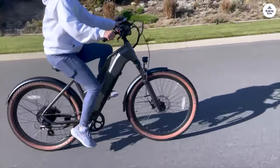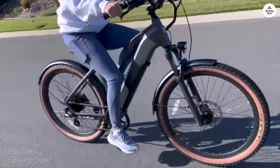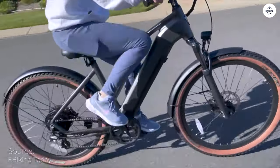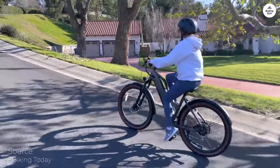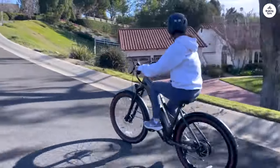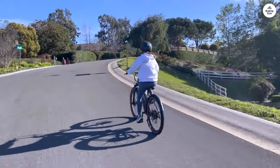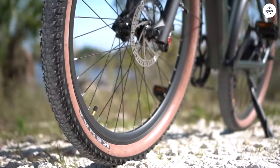After covering over 300 miles with my Turi Stepover, I'm thoroughly impressed. Priced at $1,295 straight out of the box, this bike stands out as one of the most aesthetically pleasing and high-performing e-bikes on the market. Despite my weight of around 260 pounds, it effortlessly propels me wherever I need to go.